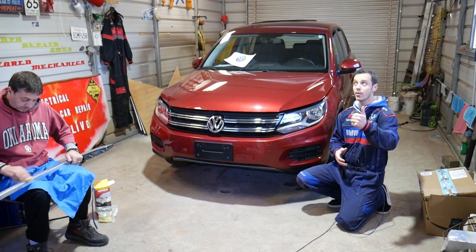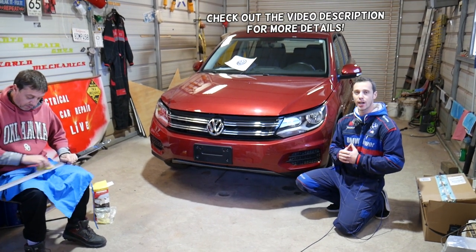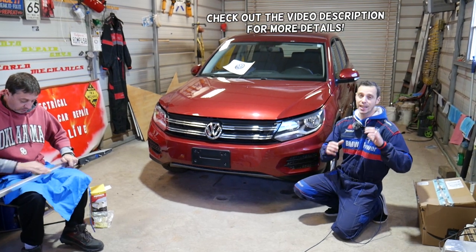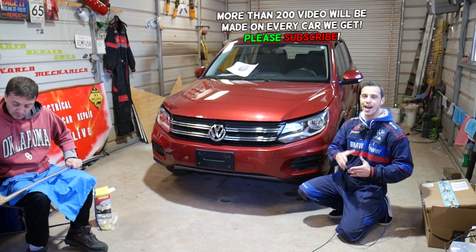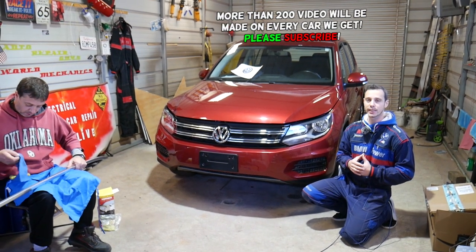Hey guys, welcome back to World Mechanics. Thank you for watching and subscribing to the channel. In today's video we'll be working on a Volkswagen T1 and we'll show you where your coolant level sensor is located. If you have enough coolant in your car but you get that annoying message on the dash that says 'add coolant' or 'coolant level is low,' we'll explain where that sensor is located.